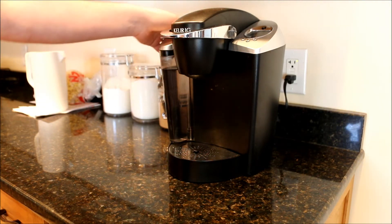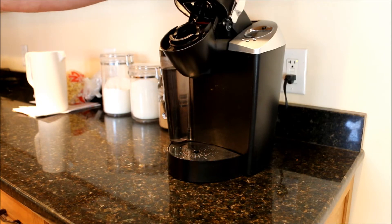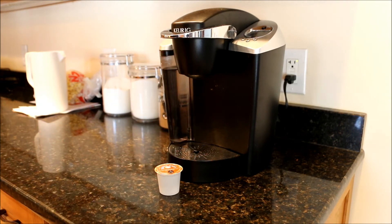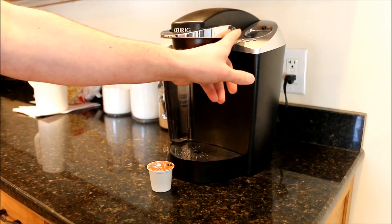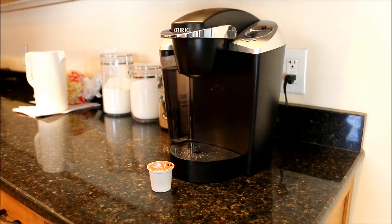We got the one with the reservoir. If you get one, I'd recommend that — that way you're not pouring water in it every time. Does it work? Yes, it works well. It's great. You can fit a big mug in there, and this one has three different cup sizes that you can program. So it's good.